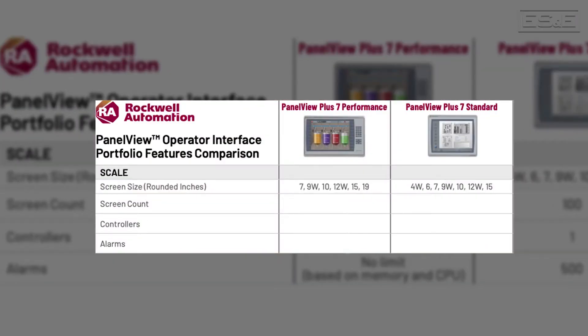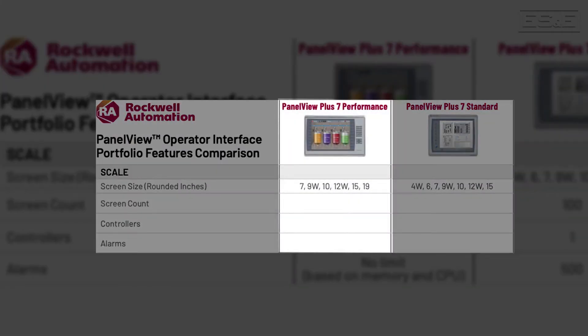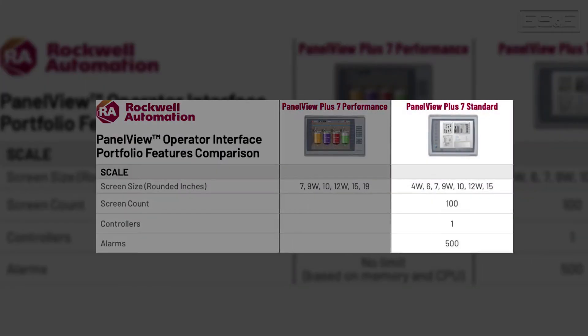The PanelView Plus 7 has two primary options: the standard option and the performance option. Shown is the standard option, which was designed for smaller and simpler applications. The standard PanelView has a few limitations, such as it cannot connect to more than one controller, and it cannot exceed more than 100 screens or 500 alarms.